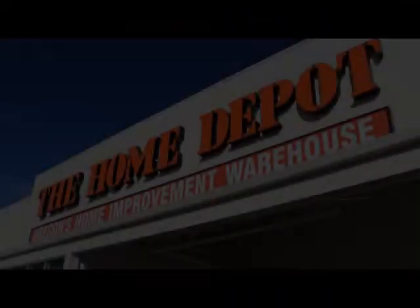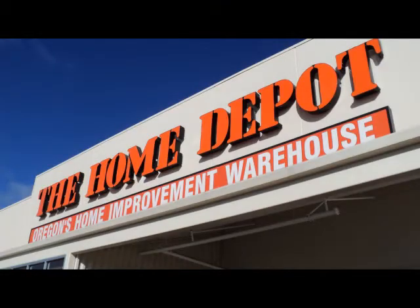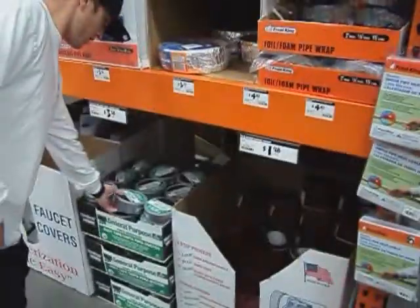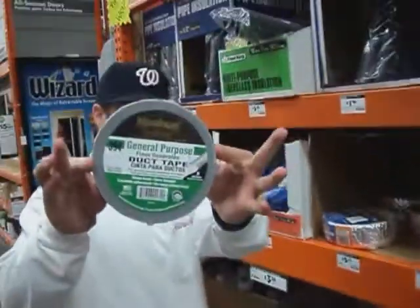We needed to test our prototype, so we paid a visit to the great mecca of engineering the world over. For our test, we procured a shopping cart and some engineering supplies — carbohydrates.